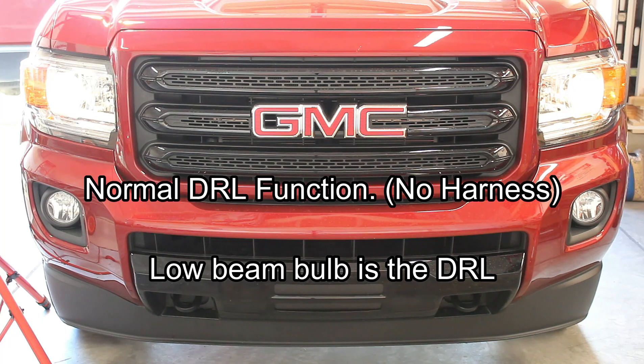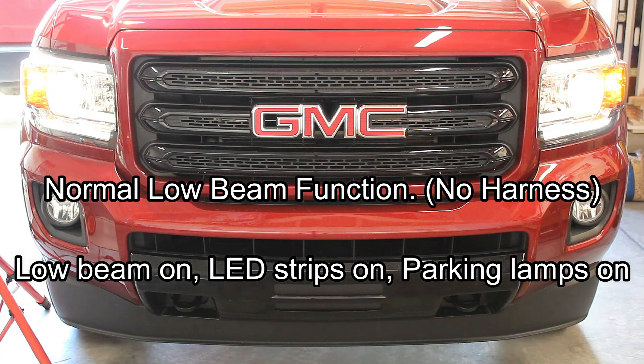Here's a quick shot of the normal DRL function without a harness installed — the low beam is on at a dimmed wattage. And here is the normal low beam function with no harness installed: the low beam is on, LED strips are on, and parking lamps are on.